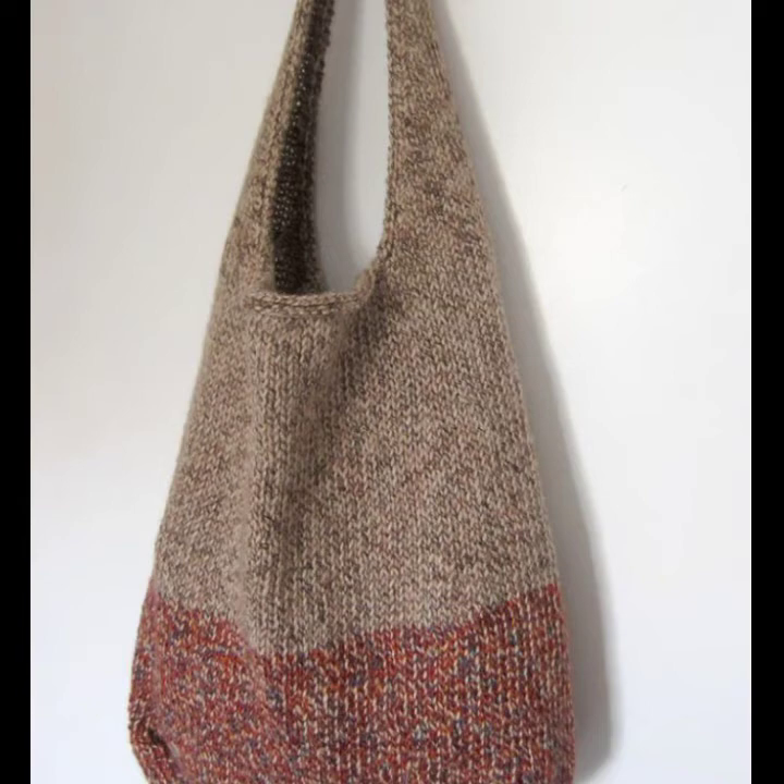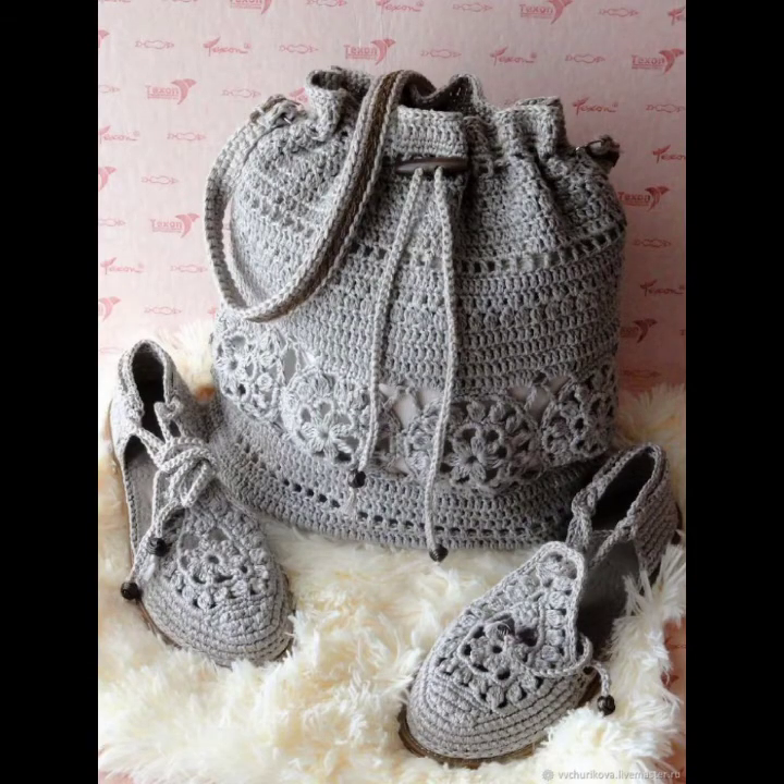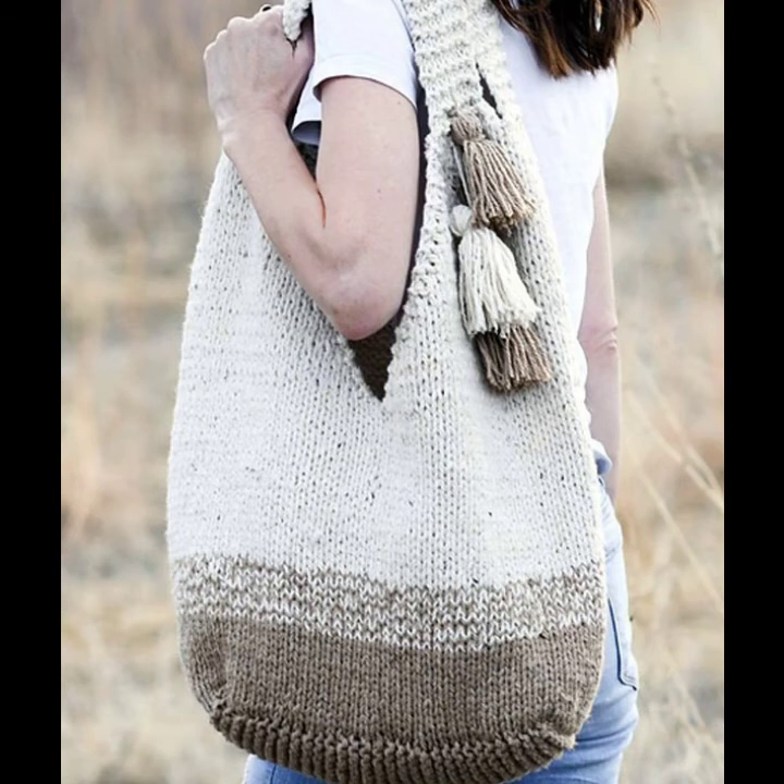I hope you like all these classic collections of crochet knitting handbag ideas in this video. If you want to make these crochet knitting handbags, please see the link in my description, touch the link and contact with us. If you have any questions, please tell me in the comment section.